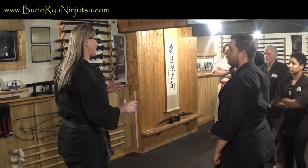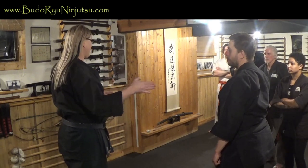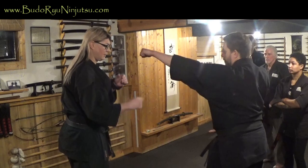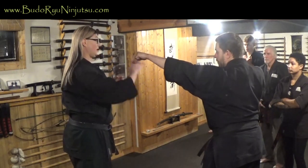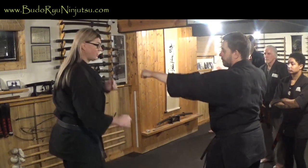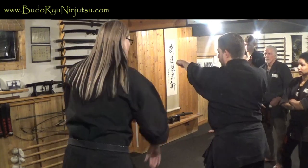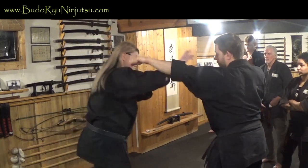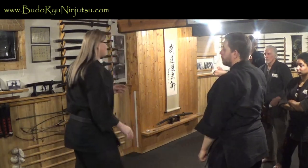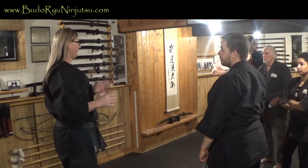Extended blocks are good because they help you navigate direction. If he throws that jab and I'm going to shoot in with an inward block, I can move my body off in this direction. You don't want to just do this and stand still — you want to make sure that you're moving off the line of attack regardless of what you're shooting in for. Extend and move.